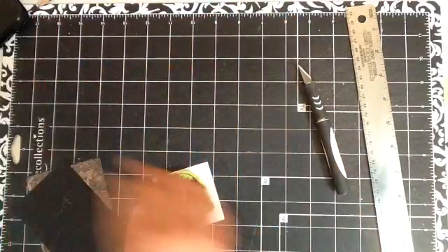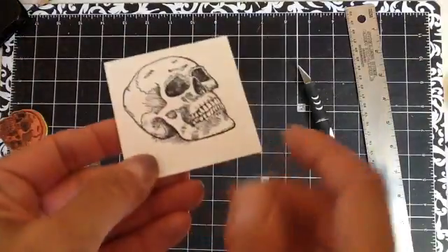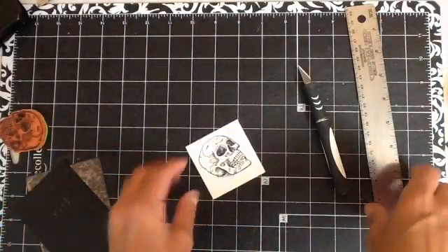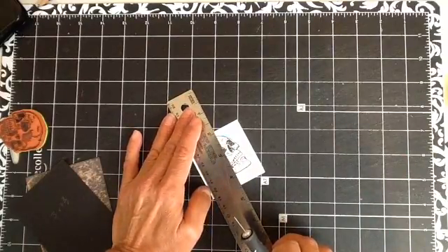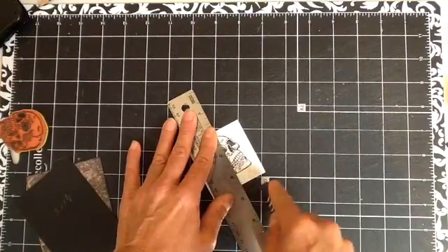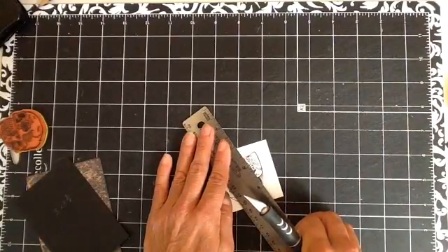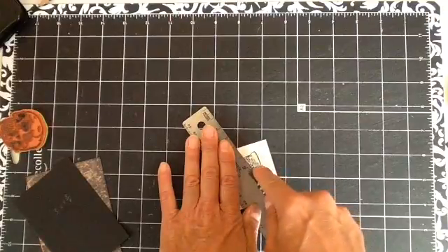Now what we're going to do is we're just going to cut out this bottom jawline. To save time, I'll just give you an idea of what I'm talking about. I'm just going to cut to the bottom of the jawline, and for the teeth I just eyeball it as best as I can, and come out to that jawline.